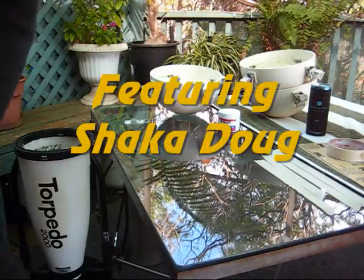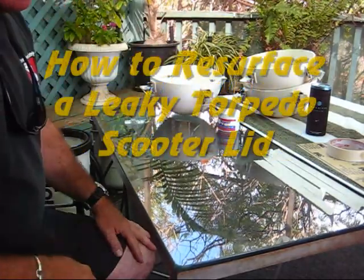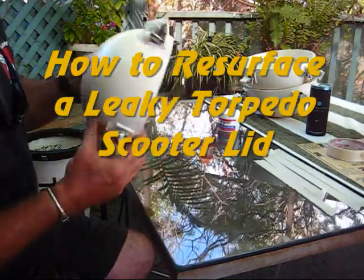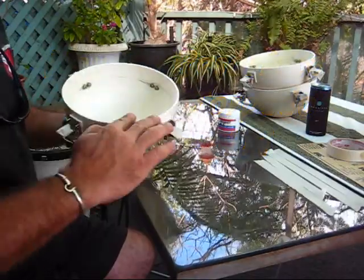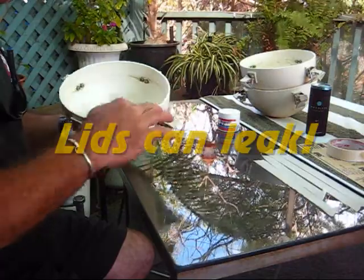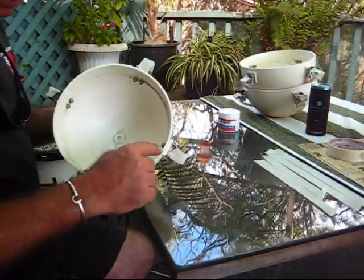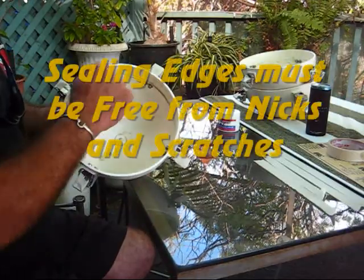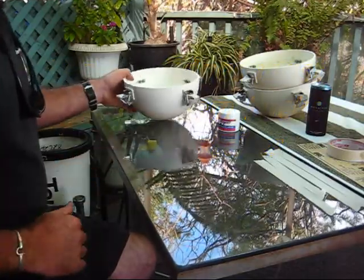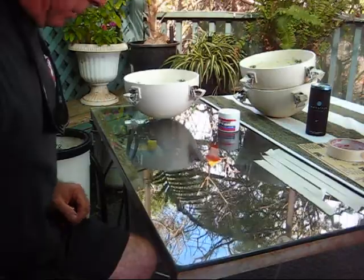Hey, Shaka Doug here. I'm making this video to explain how to keep your torpedo scooter covers sealing well. Over the years of using torpedo scooters over and over, I've had problems with my lids not making a perfect seal because the edges get chipped up — scratches and scrapes. I figured out a way to resurface these edges and it's going to be really easy. I'm going to show you right now.